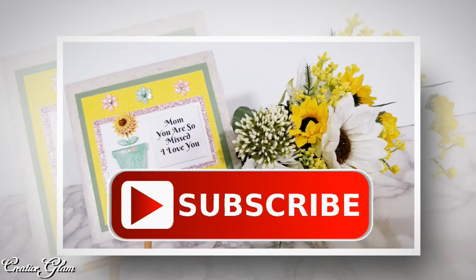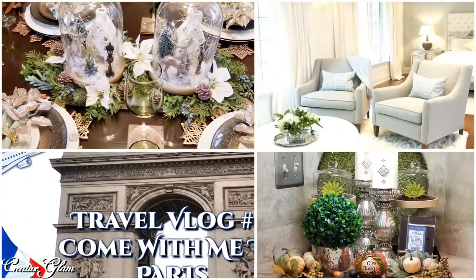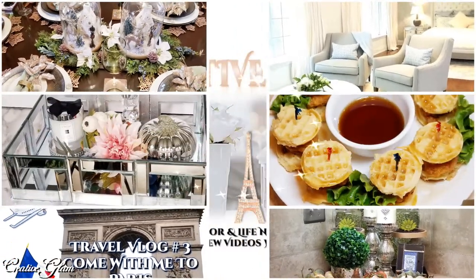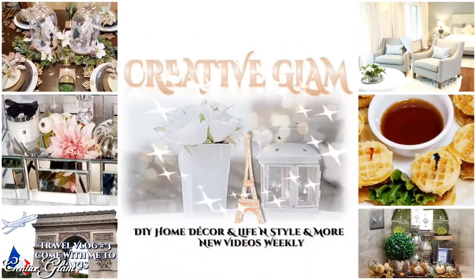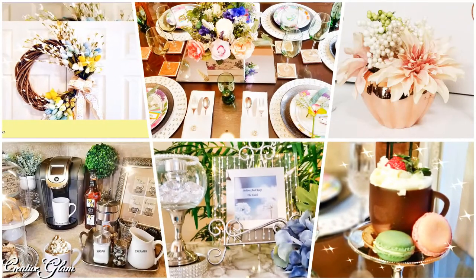Make sure you hit the subscribe button along with the notification bell. Hit the notification bell twice so that you don't miss out on any of my future videos. If you enjoyed this video, and I sure hope that you do, leave me a comment or just say hello. I'd also love it if you gave me a big thumbs up.